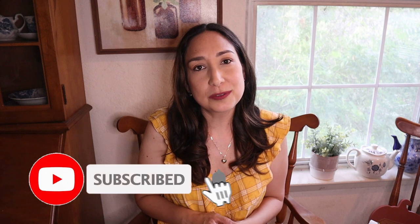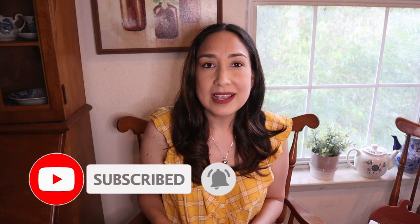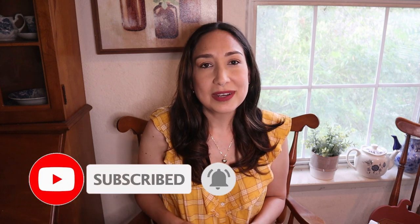Hi everyone, welcome back to my channel, I'm Millie, and today I'm going to show you all the fall decor I found at Kirklands. There are a lot of beautiful things you're going to see, but first I'm going to do a fall unboxing - I'm going to look at all my decor from last year to see what I have and what I'm going to use this year. I think it's a good idea to see what you have before you go shopping. If you're new to my channel, don't forget to subscribe if you like this type of content - I upload new videos every week.